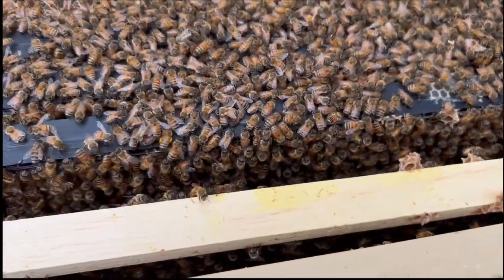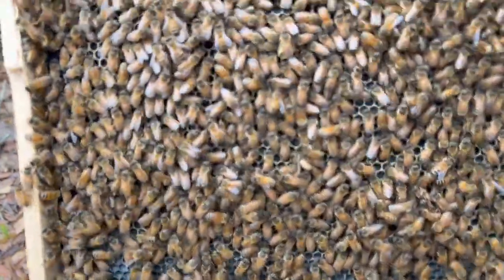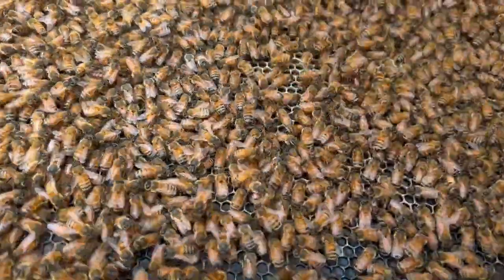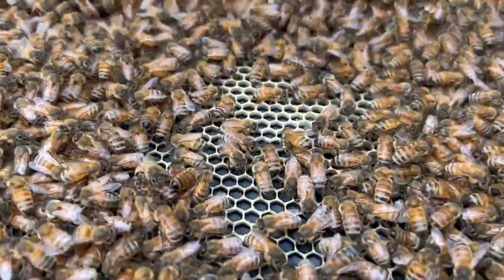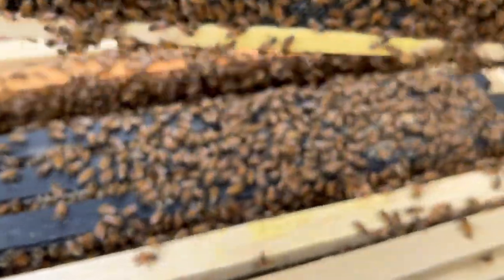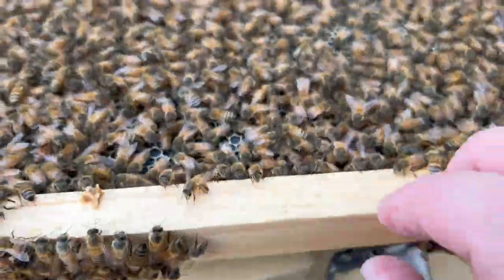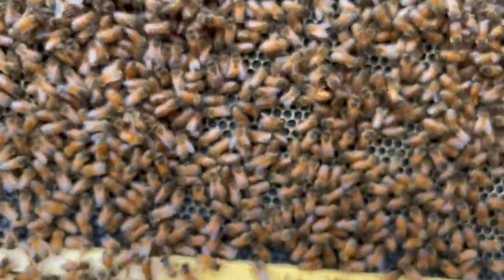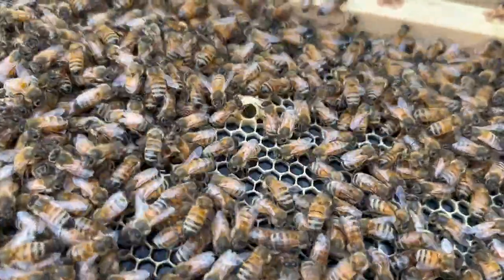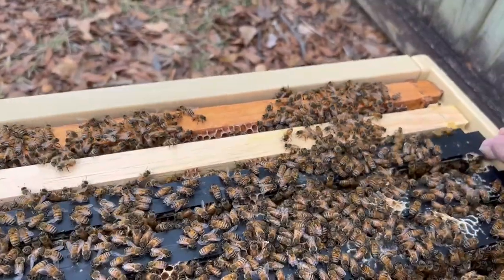I'm going to pull the other one out and take a look at it. This other one might actually be drawn out a little more. Just starting to work on it as well. So they're definitely drawing it out. I'm not saying they wouldn't draw any other kind of foundation out, but they are jumping on this premiere foundation. There's a little queen cup being built right there with no egg in it — this colony is going to be ready to split ASAP, probably in the next couple of weeks tops.